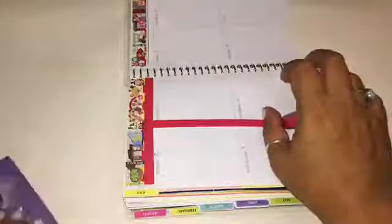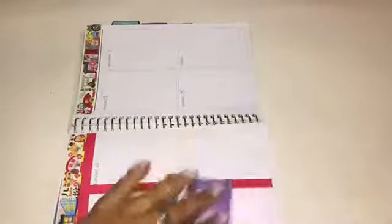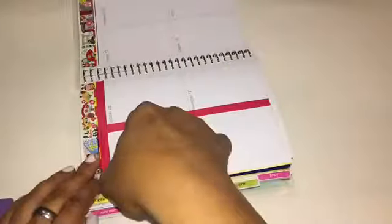I'll use it for something else later on as well. For the other washi tape to use around the boxes, I'm going to use a red one. I feel like the red will help these images that I chose to place into the boxes pop out more, since when you look at them on the page they just don't look so bright or clear. So I'm going to do that for both pages until I get ready to place my pictures.